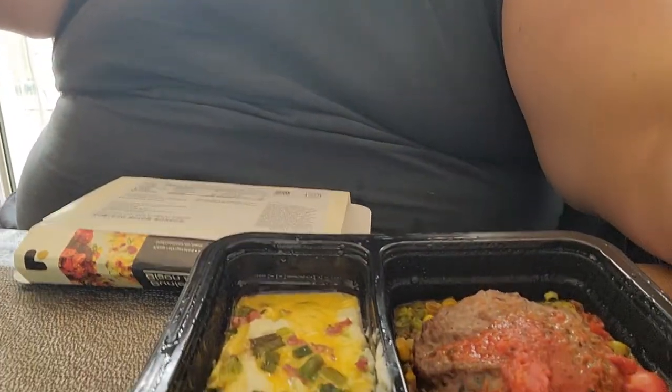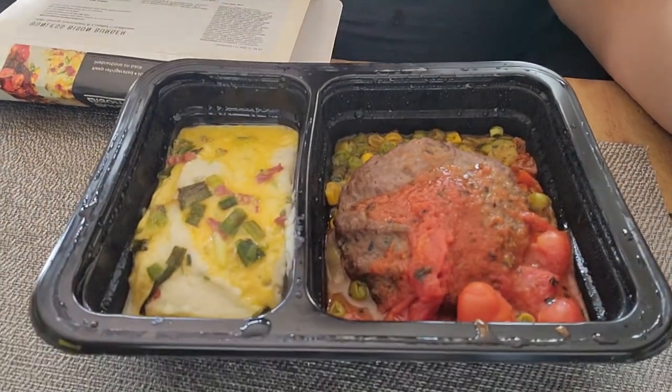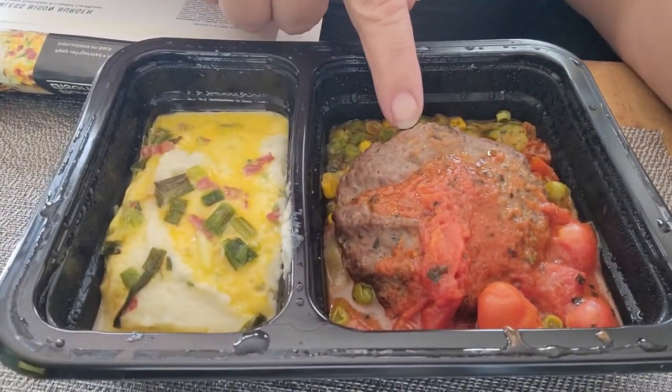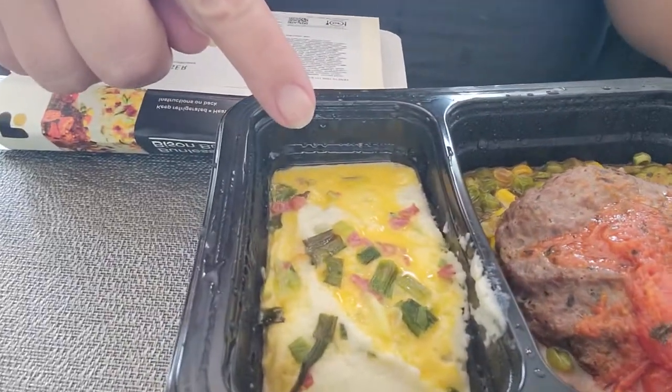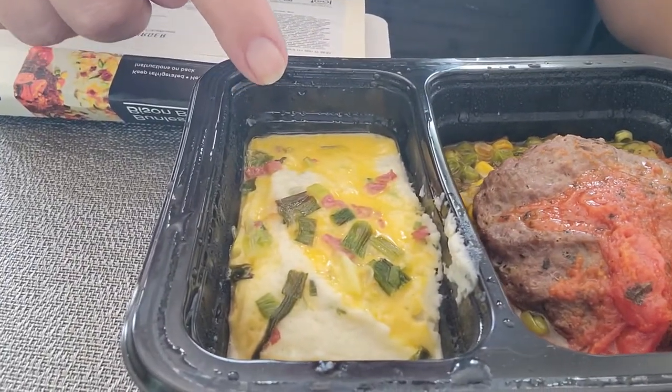All right, so I lied — not going away just yet. Yes, I pulled my food out of the microwave, but y'all gotta see this thing. Right there is your bunless bison burger with spring succotash and loaded cauliflower. It's the bunless bison burger from Freshly.